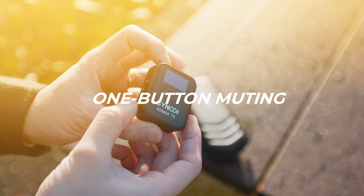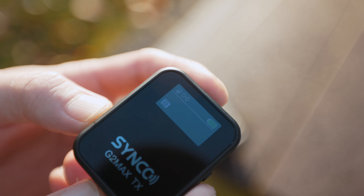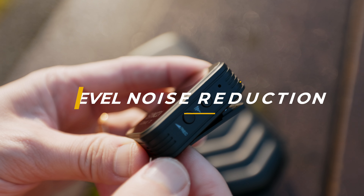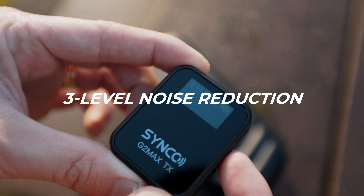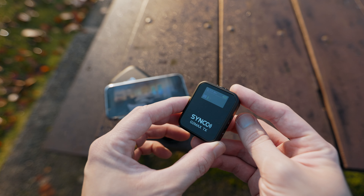First off, the one-button muting feature is a game changer. It gives me the control to silence my audio with just a tap. And speaking of a clean audio signal, the one-click noise reduction is fantastic. With just a simple click of a button, it minimizes background noise effortlessly.